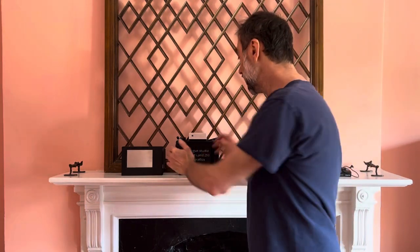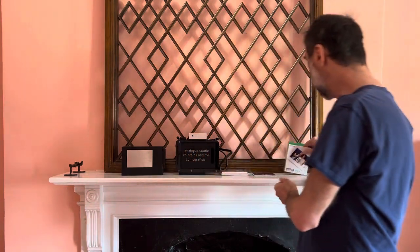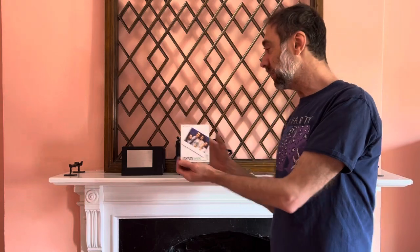Hi everyone, I'm Alin Zoller from Analog Studio, and this is a short demonstration of the use of the converted Polaroid camera. Converted to what? Converted to shoot Instax Wide. Fuji Instax Wide, widely available, made by Fujifilm.